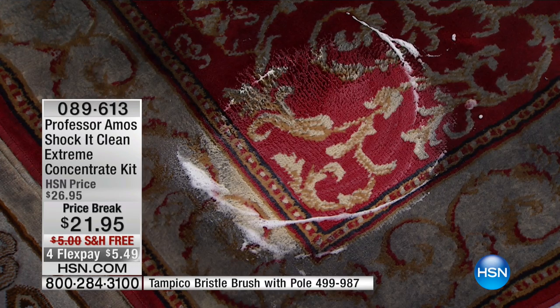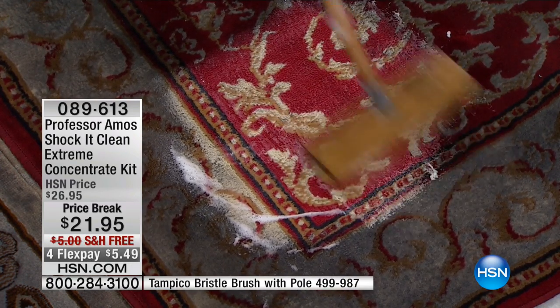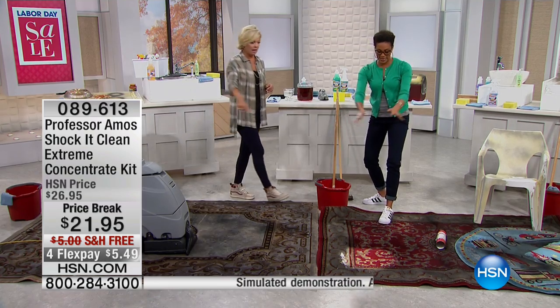It's safe to use on your carpet, upholstery, in your car, inside and outside. Look at that — it reveals the way your furniture used to look before the coffee stains and the man cave spills.